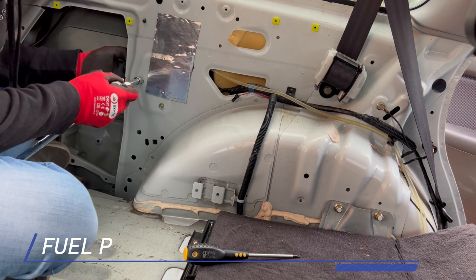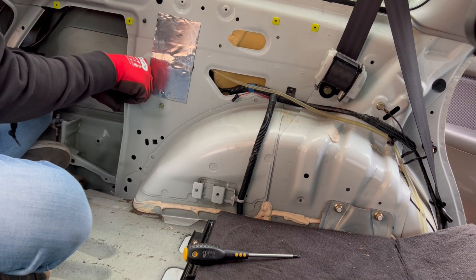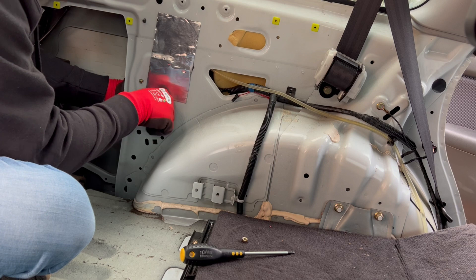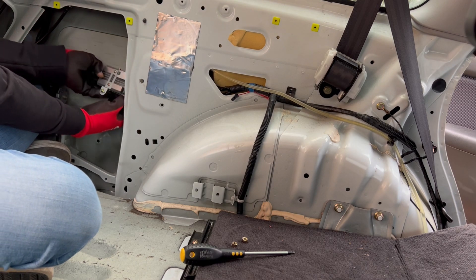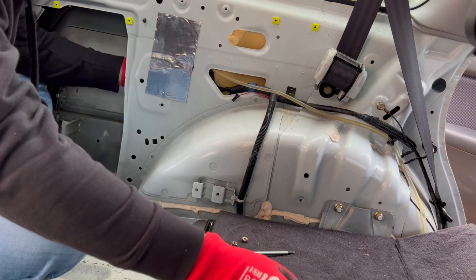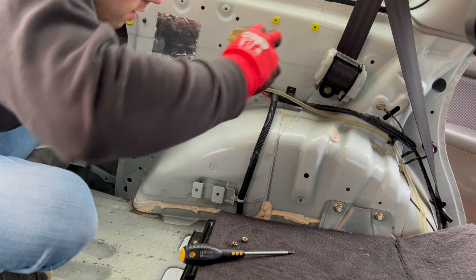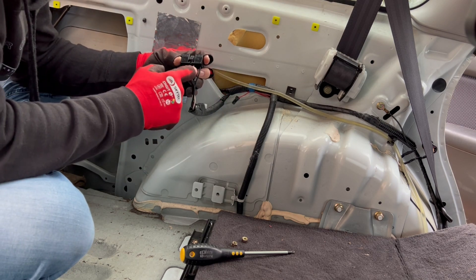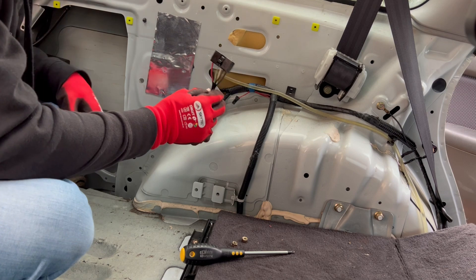Behind here is the fuel pump controller — you need to bypass this. I'm using the version five/six WRX or STI ECU link and it doesn't run one of these, and neither does the standard WRX ECU. Strip this down, take that off, unclip the module, push the harness through, and spread the wires out. You're joining red to white and black to black — that is it. Cap that green one off and that's the bypass done.